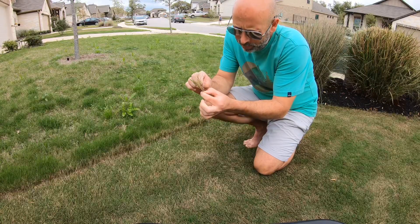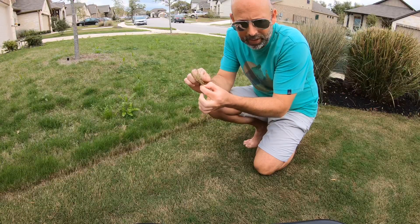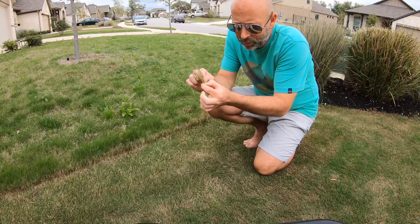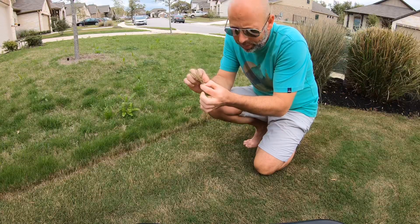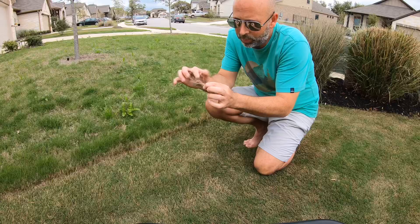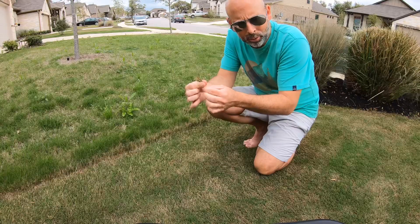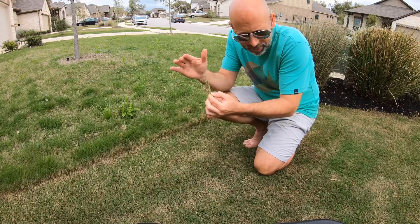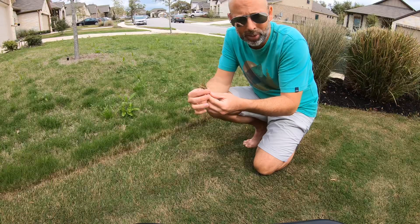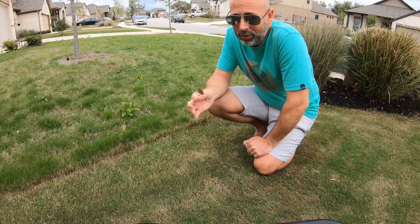Once you cut down to an inch, the next inch that grows will be all green. You'll have an inch of brown and an inch of green. Then let's say you maintain at two inches — the grass grows up to maybe two and a half to three inches and it'll all be mostly green. Every time you mow you won't have any of that brown anymore — it'll just be green. As long as you stick to the one-third rule and don't let it grow back to four inches, because then you'd be scalping it again.